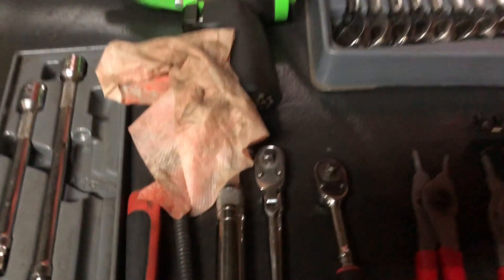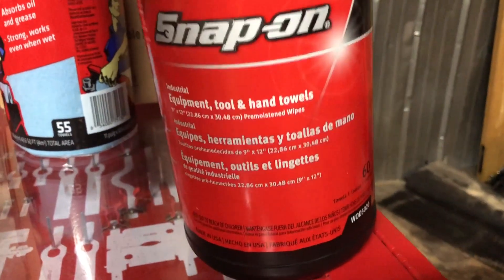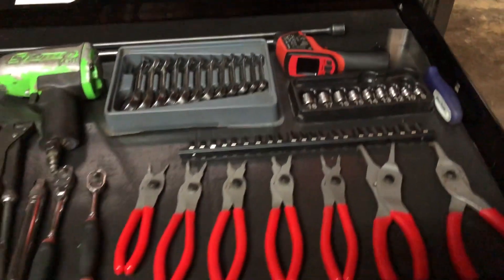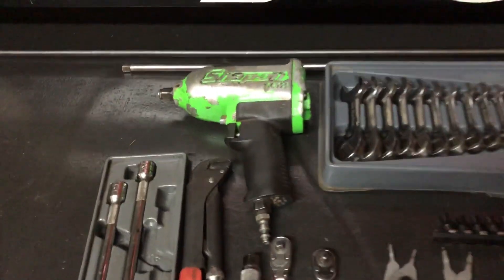I know you guys were like, 'Oh my god, how do you get your tools so dirty?' Well, you use them — that's how. So we use the tool wipes and they clean things off pretty good. Here's the part number on that: WOD 5020. Works awesome — not only cleans up the tools but also cleans up the toolbox.